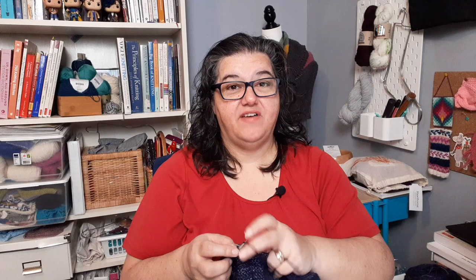The first section of comments is about the fit of your socks. Our first comment is from Instagram knit_with_all_the_yarn: she says knit rib for a snug fit, and I absolutely agree. Rib socks fit very well. If you've ever knit any ribbing you can see that it expands and then snaps back, depending on the fiber. If you're knitting socks you're probably using some fiber with elasticity - wool with a blend of nylon, or acrylic, or even cotton blended with nylon. Any sort of rib combination works as long as there's an even distribution of knits and purls.